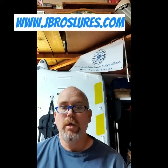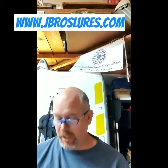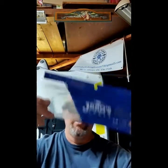Hey guys, Jeff with the Float 2 Efficient Forum here. So recently I was approached by a company called Jay Bros Lures who asked if I would take some of their baits out, give them a shot, and let people know what I thought. So I did — I purchased a few from them. Here's Jay Bros Lures. I ended up getting a few different styles, sizes, and colors of baits.